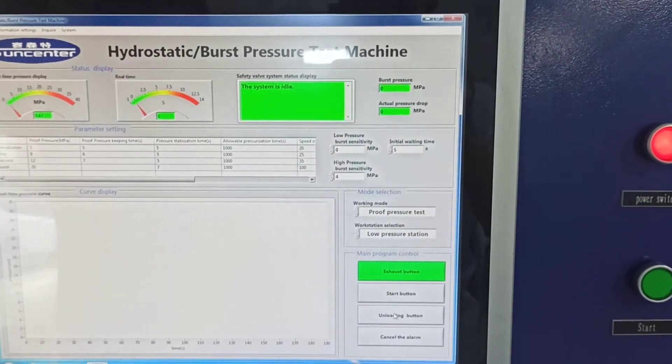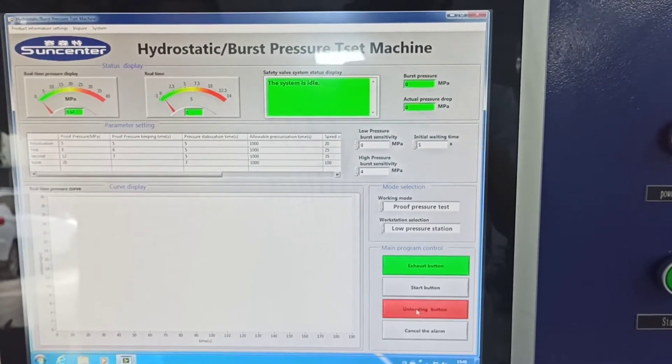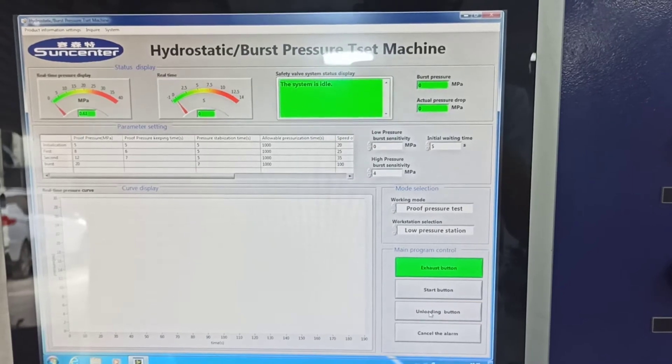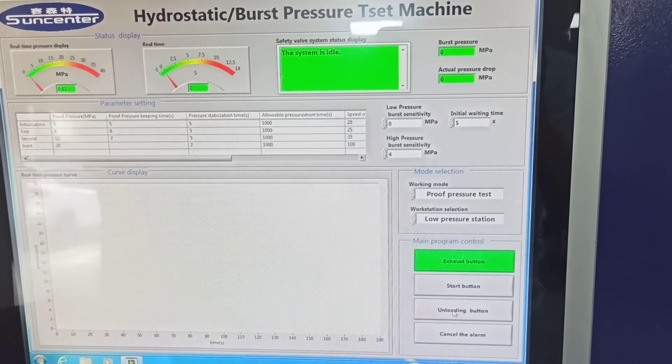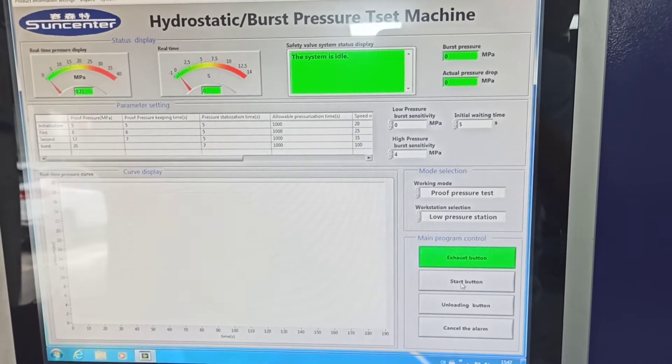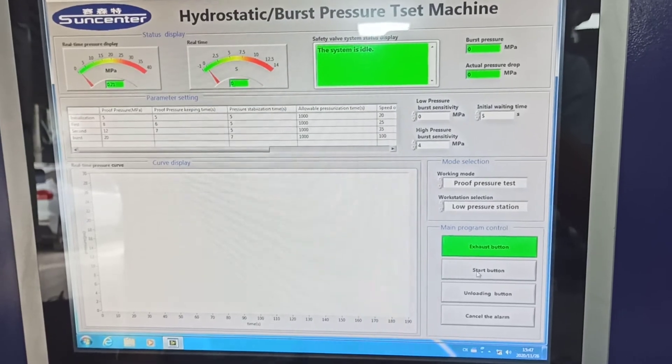Press unloading several times to make sure the air is out of the pipe, and then press start and the test begins.